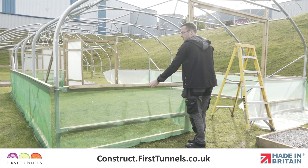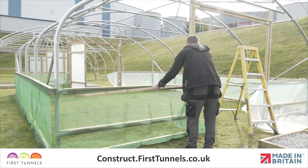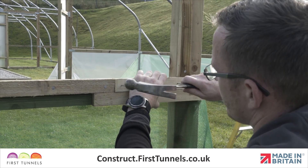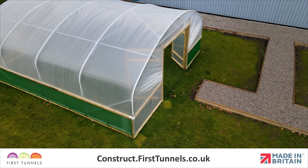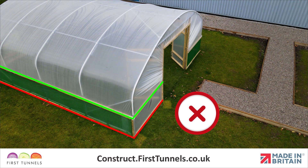We will now fit the rebate batten to the base rail or side rail. The rebate batten is fitted to both options in the same way. Please note, if you are fitting your polytunnel cover to a side rail, rebate battens are not fitted to the base rail below. We only fit rebate battens on the rail the polytunnel cover is being attached to.